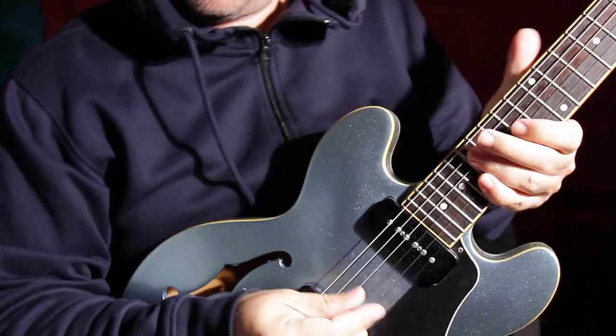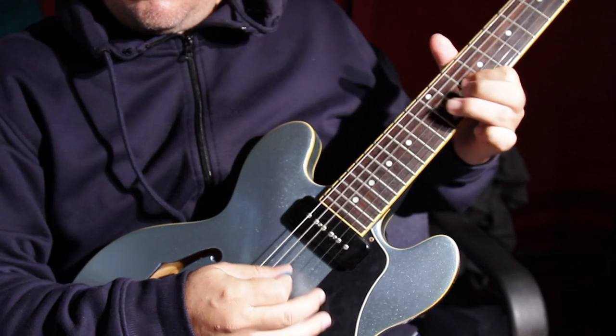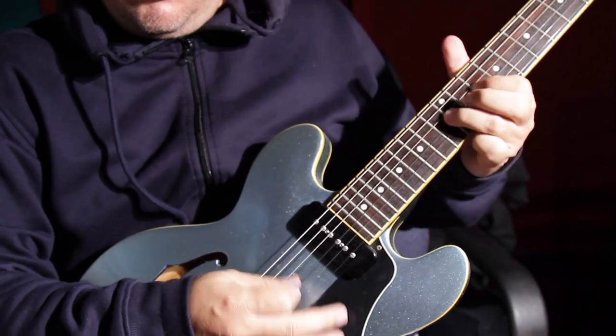If he wants, he could put his lead guitar completely to the right or completely to the left. But if he's going for the top forte kind of sound, then he should do one track of lead guitar in the center of his mix.